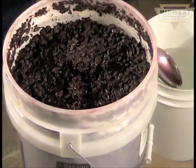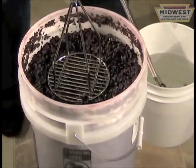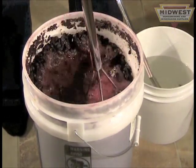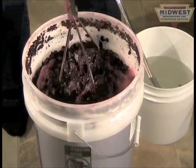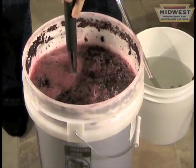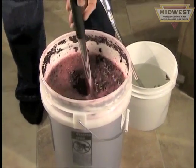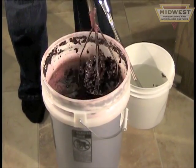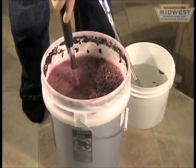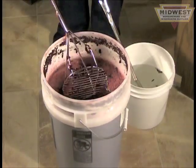I like to use this punch-down tool — basically a glorified potato masher. You put quite a bit of pressure on it and it breaks up the skins, pulling out colors, flavors, and tannins, making for a better tasting wine. It's important to do this at least twice a day so you don't get bacteria or even mold growing over the top of the skins. Keep at it the whole two weeks your grapes are fermenting on the skins.